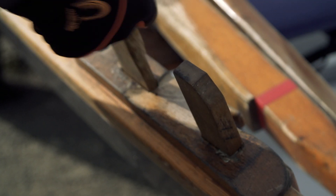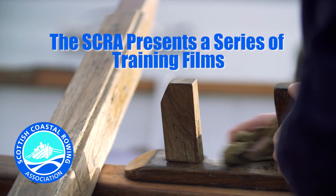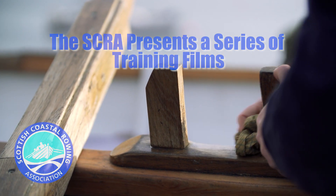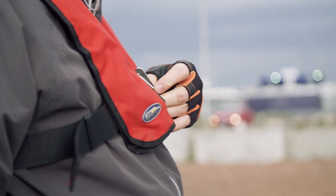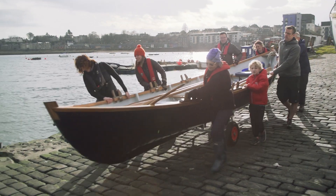In these short films we're aiming to demonstrate the key elements of the fixed seat rowing stroke, with particular emphasis on the sweep stroke as used in the Sun Isles Skiff. At the heart of this, we want to encourage you to row with a stroke that is not only efficient but posturally healthy — a stroke that will hopefully enable you to enjoy injury-free rowing for many years.